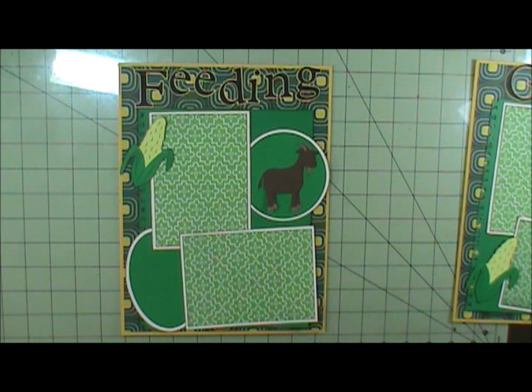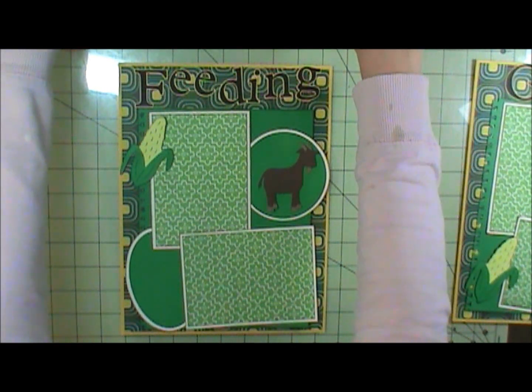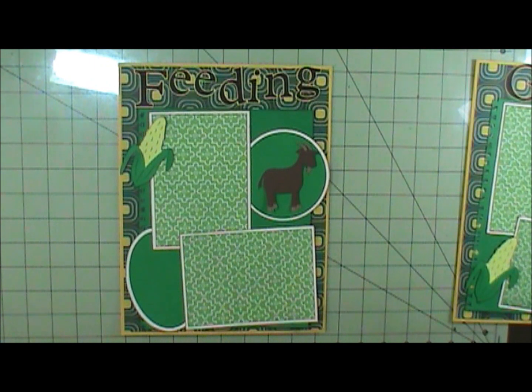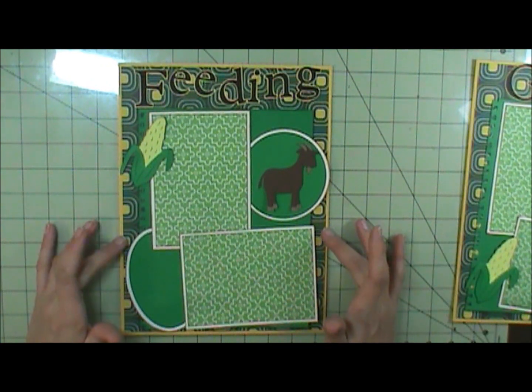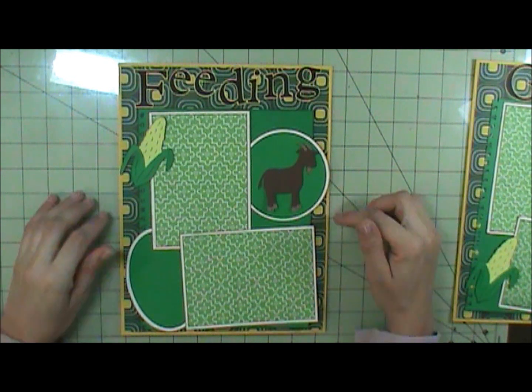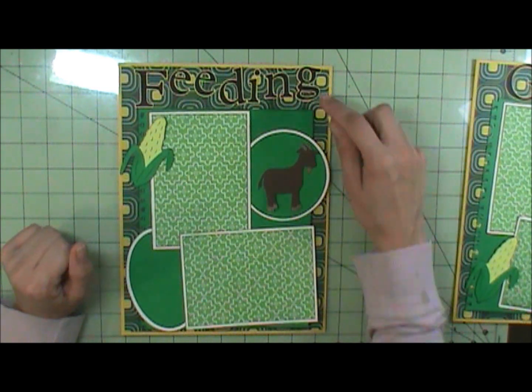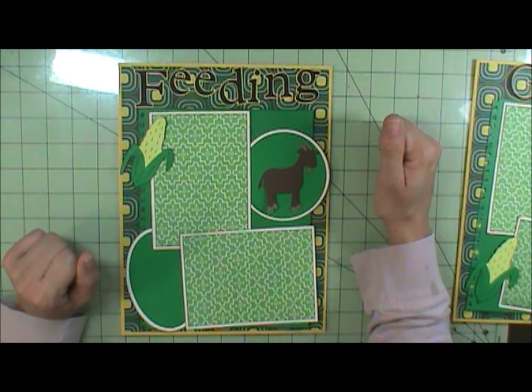I'm also trying a different camera angle. I got the camera — it's able to sit on my desk in front of me without being in my way, which is awesome. I've always wanted it right in front of me, not at the side. I might actually be able to keep it up because it's out of my way as far as working, but we'll see.